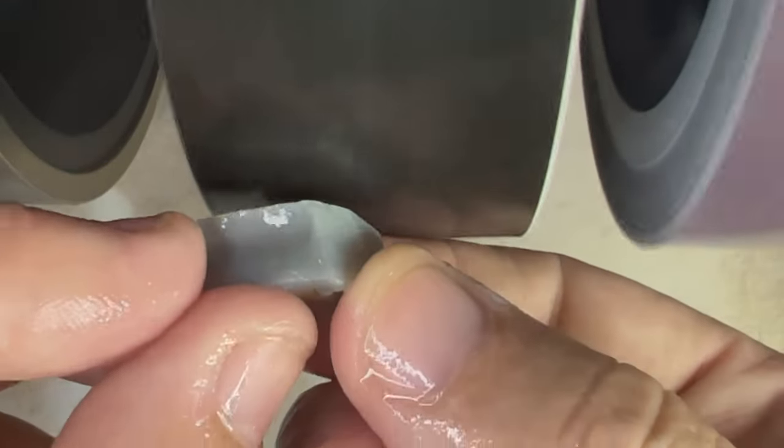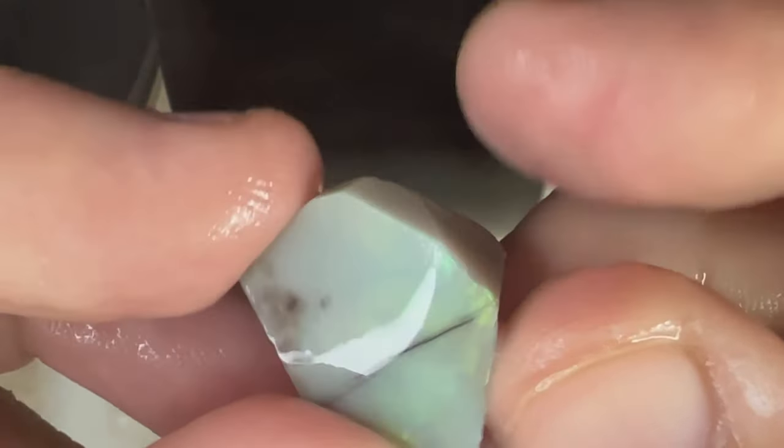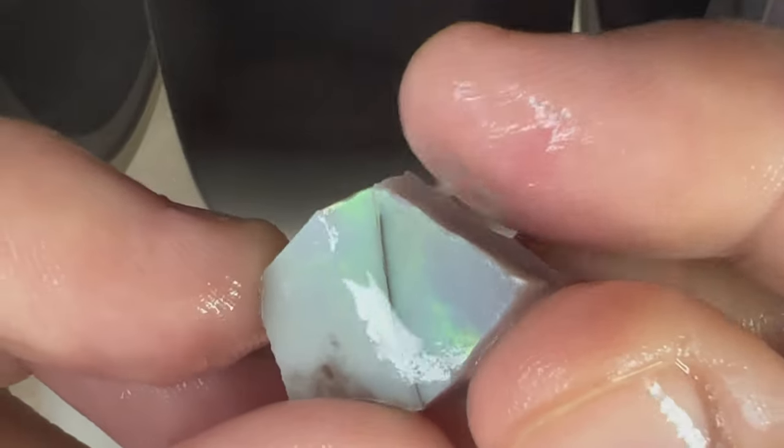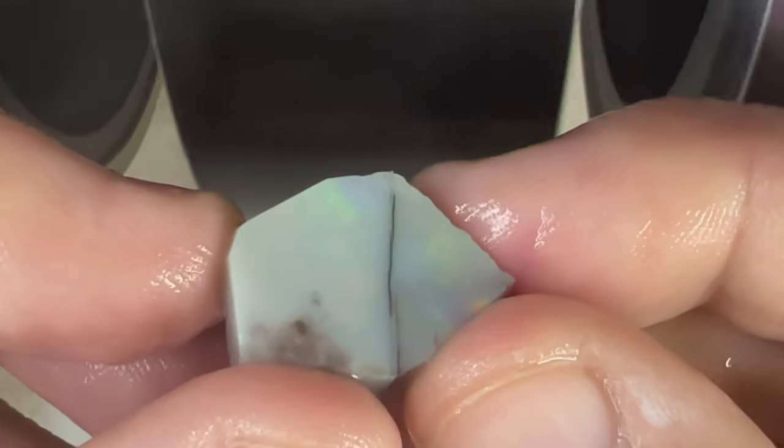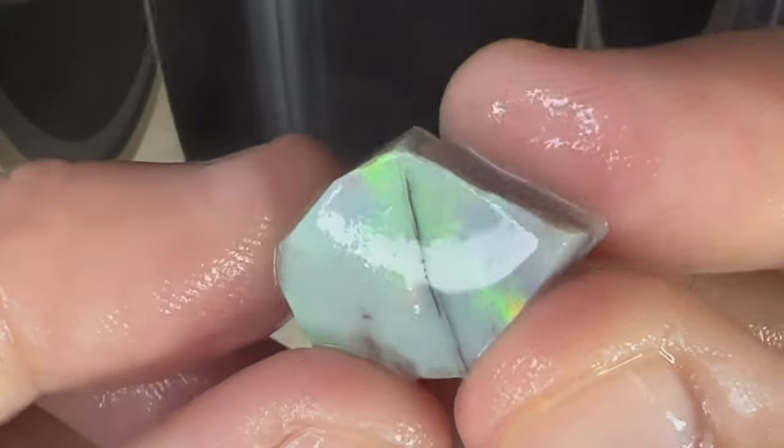If you see the color bar on this opal, it looks a lot bigger on camera — believe me, it's really thin, probably a couple pieces of paper thick. Let us know in the comments below how you fared with these thin bar Australian opals.